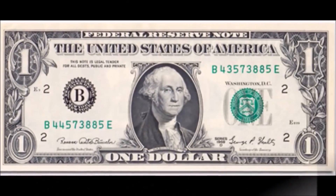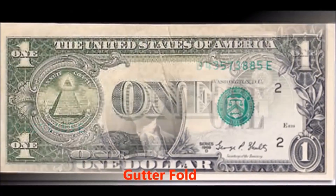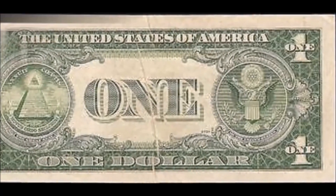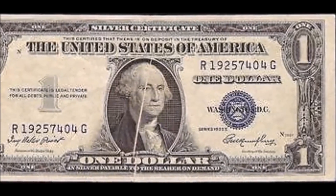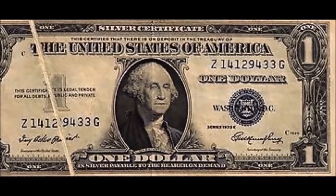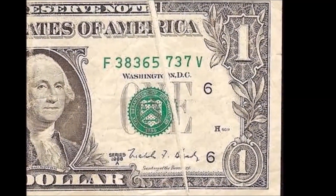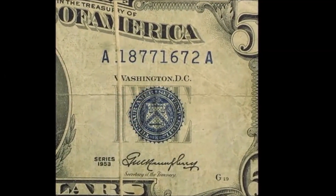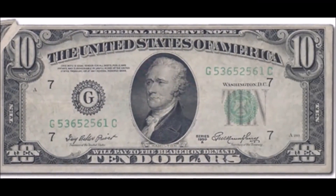The value of a mismatched serial number bill is generally in the mid-hundreds but can be worth up to the thousands depending on how many numbers are mismatching — the more mismatched numbers, the higher the value. The fourth error is called a gutter fold error or blank crease error. These occur when the bill sheet has a wrinkle or fold in it when sent through the printing press, causing the final product to show a white spot, similar to photocopying a page with a folded corner.